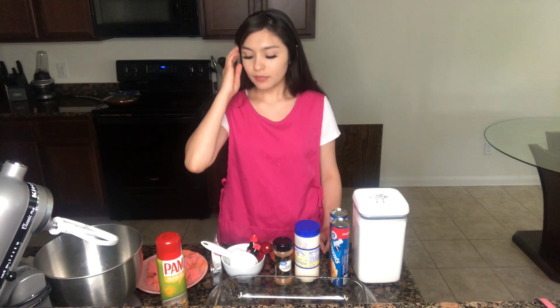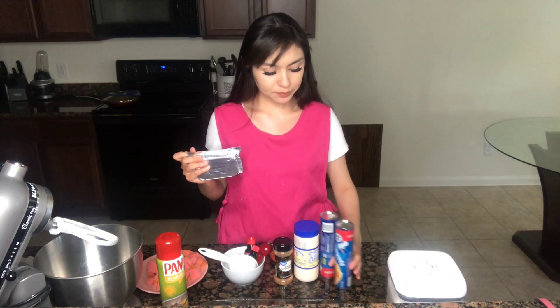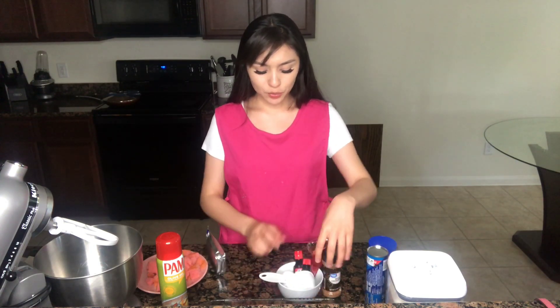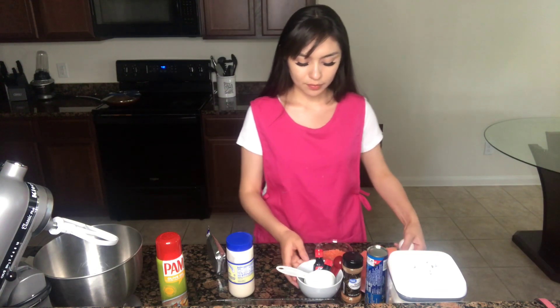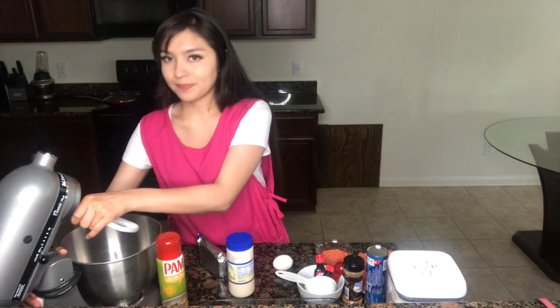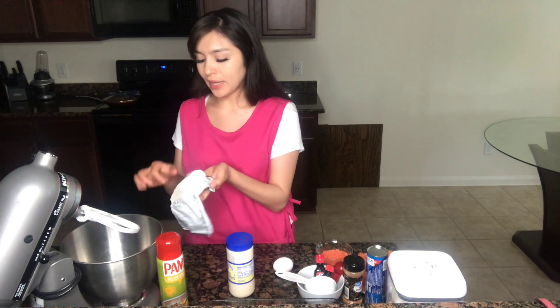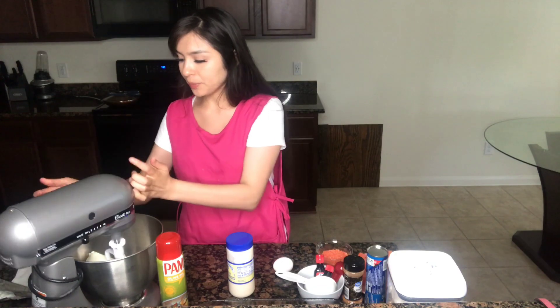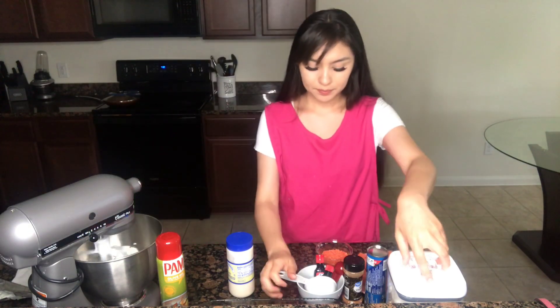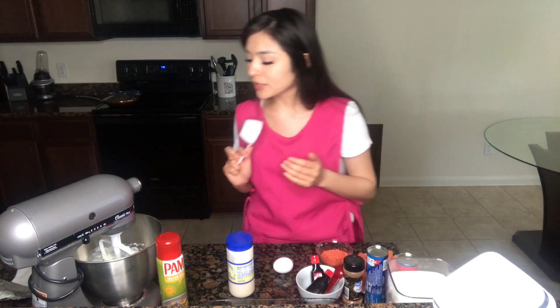So let's get started. You want to make sure to have your cream cheese bar at room temperature, as well as your egg and your sour cream at room temperature too. In your kitchen mixer, go ahead and add your cream cheese and give it a little mix. Since your cream cheese is at room temperature, it will mix really nice and quick.